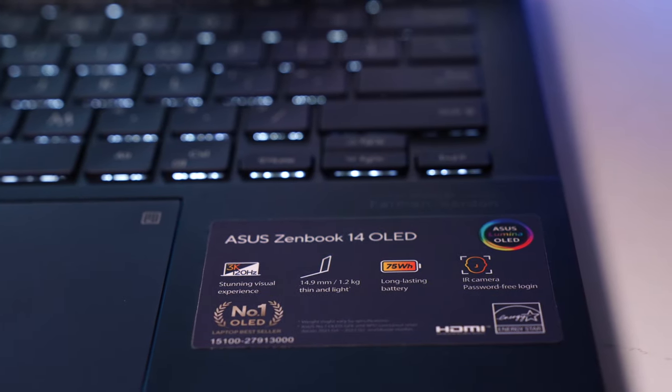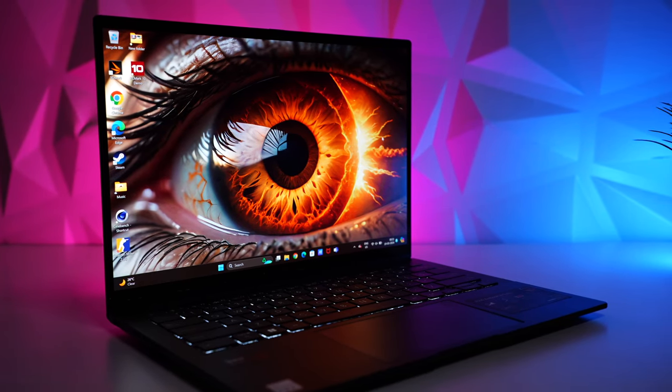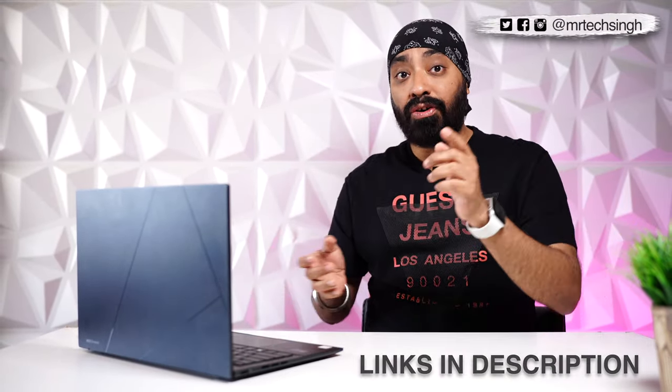Final thoughts — I could almost call the 2024 Asus ZenBook perfect, but it's not. Surprisingly for 2024, there's no fingerprint scanner, so entering a pin or password every time you close the lid can be a little nerve-wracking. But it truly compensates with one of the best OLED touch displays in its category, an awesome sturdy metal build, and impressive performance. The Intel Core Ultra 7 variant is priced around ₹1,08,000 and there's also an Intel Core Ultra 5 variant priced around ₹96,000. It's ideal for students and business professionals. Links to both variants are in the description. Hope this video was helpful — don't forget to like, share, and subscribe!